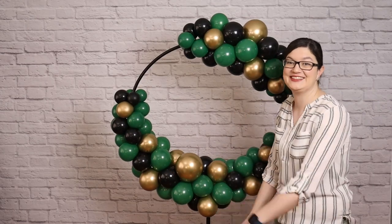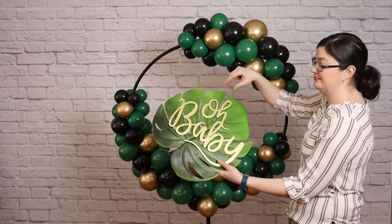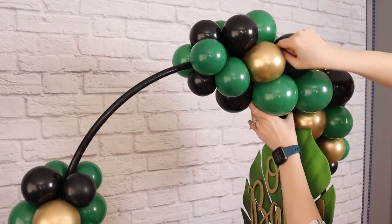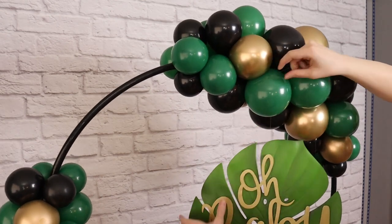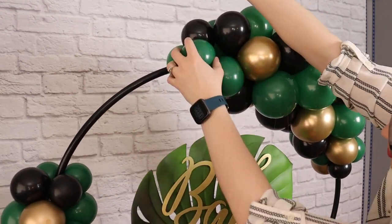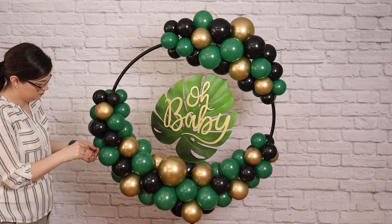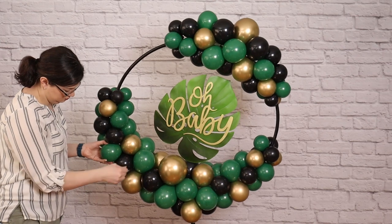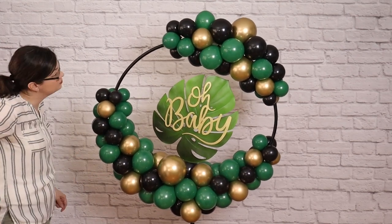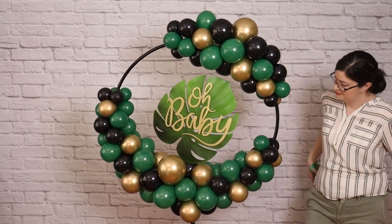These balloon hoop stands are a beautiful way to greet your guests and let them know they've arrived at the party, and you can hang any lightweight signage in the center of these hoops using a little bit of fishing line. I've attached the line to my sign in 4 different places, and I'm going to take each of those lines and wrap them once around a balloon on the hoop. By only wrapping it once, I can adjust the placement of the sign to make sure it's hanging nice and level. Once I'm satisfied, I can wrap the fishing line in a figure-8 pattern around a couple of balloons and trim away any excess line.